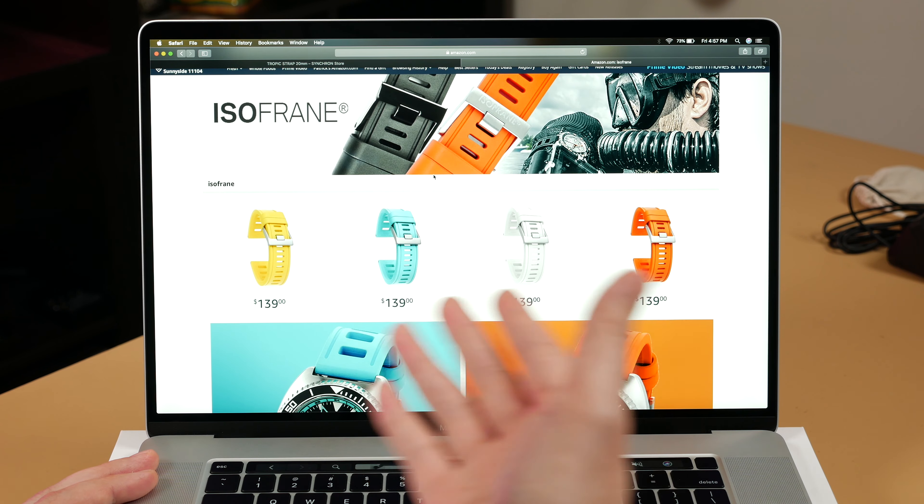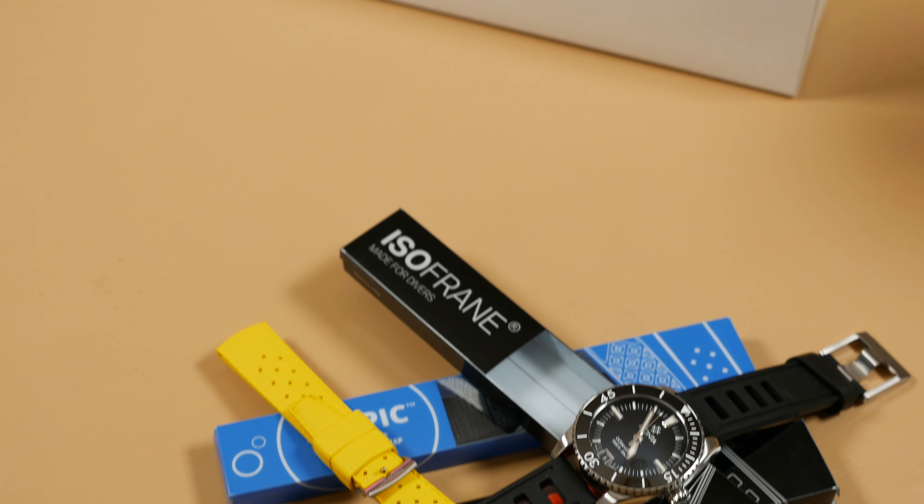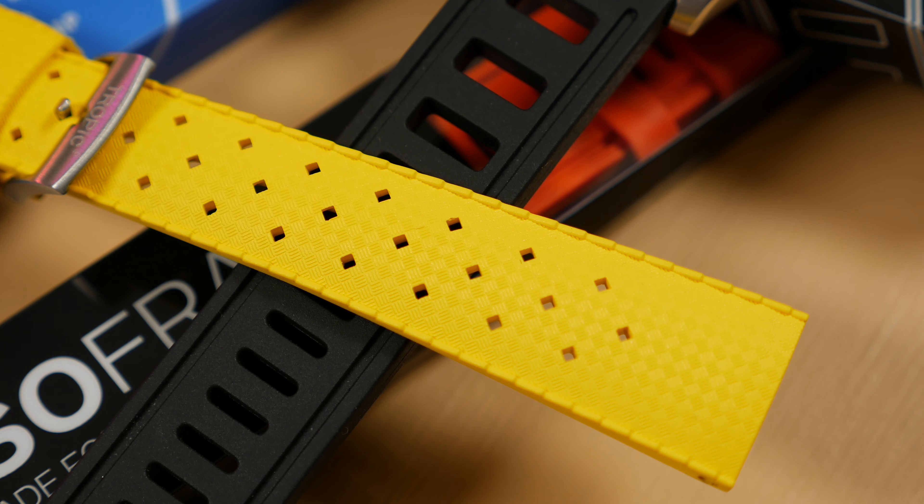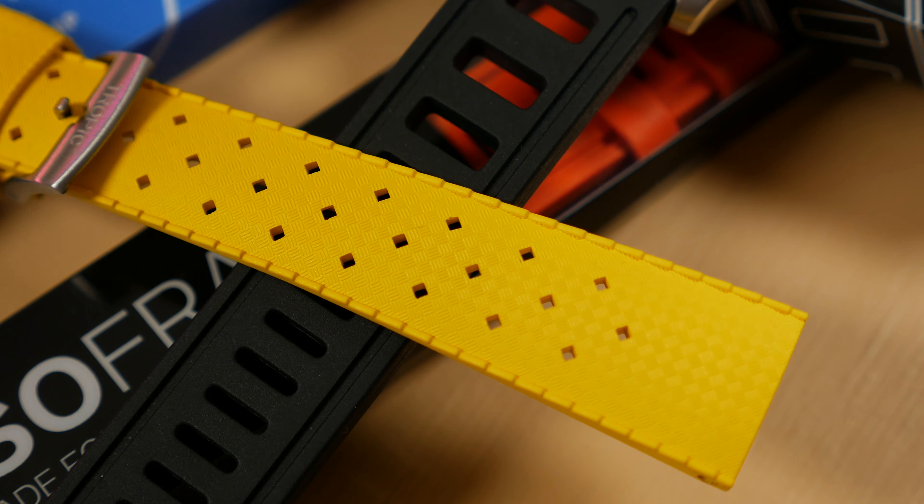Both brand webpages have to be revised to, one, allow you to purchase the strap directly from them, and two, provide all relevant information to the potential buyer within one or two clicks from the homepage.